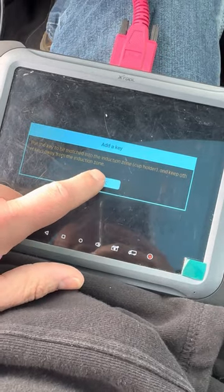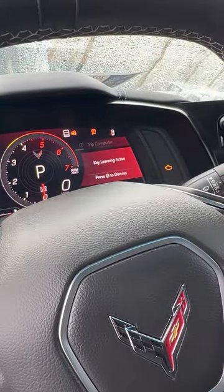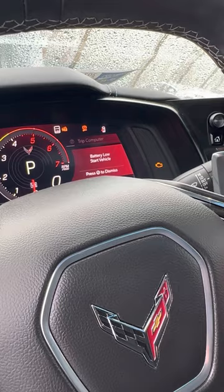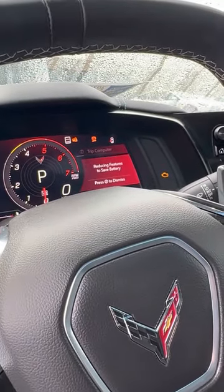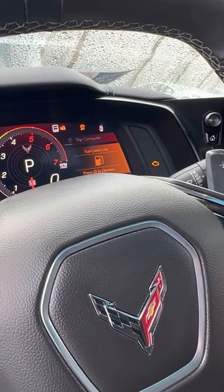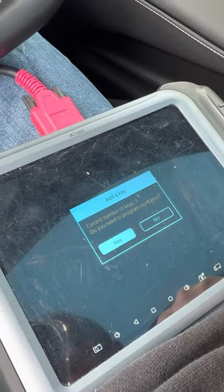All right, prompting us to put the key in there. We're going to put our other key outside the vehicle here. Press the start button for two seconds. Press key learning active. Press the start button for two seconds. There we go, ready for key four. Sorry if you guys didn't see that.